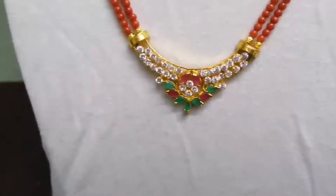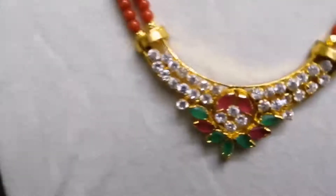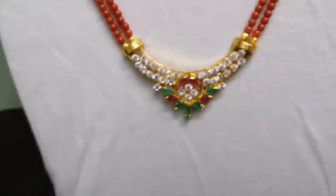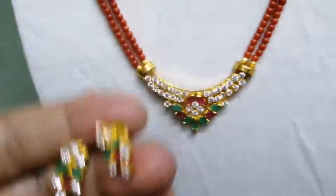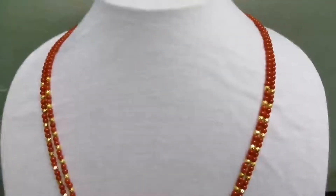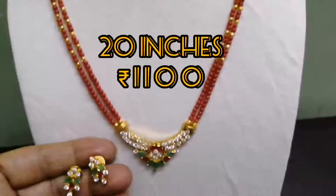This is the locket. This is the set of earrings. This is the total of 3 mm. The gold beads are 20 inches. 20 inches is 1100 inches.